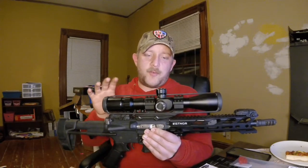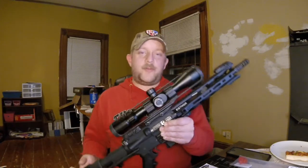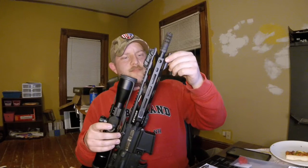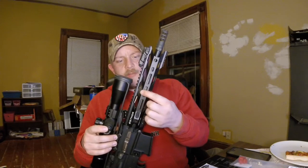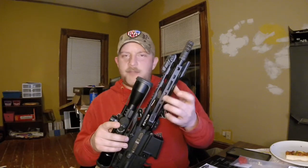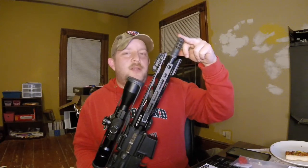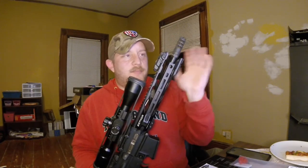This is a phenomenal scope for the money — we're going to do a separate review on it later, but it sells for around 300 dollars and it's well worth it. The Faxon gunner profile barrel has a pistol length gas system and we put an Ergo adjustable gas block on it. We did have some issues with the bolt locking back when the magazine was empty — I just need to make another adjustment so it gives a little more gas to get the bolt all the way back to lock open.